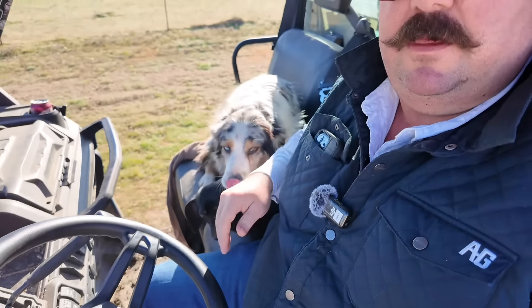Good morning YouTube. Got Izzy and old Nala in here with me this morning. We're running a little behind — well, we've already been to the next town over and got a load of corn. We're going to put some more steers on feed.